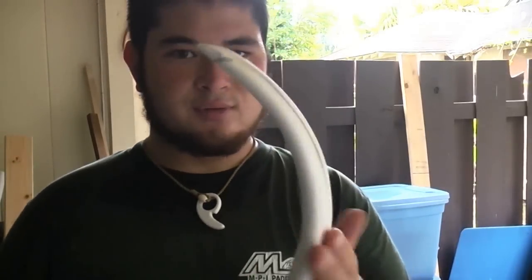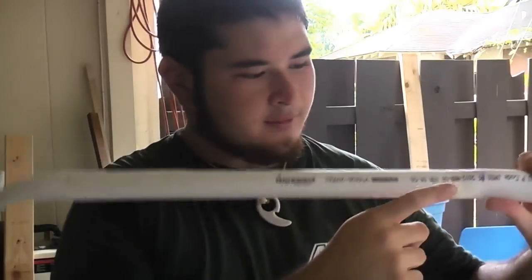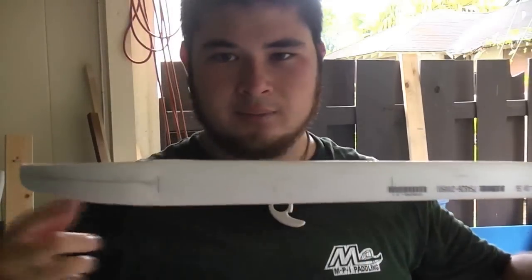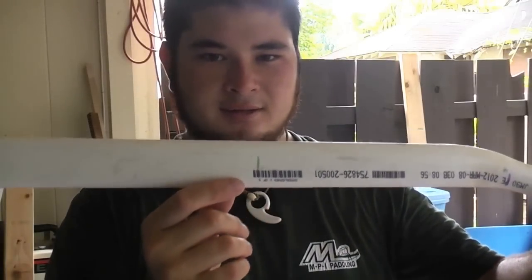If you don't want to do a recurve and just want to do a longbow style, then you just need to do the next step, and that will line up your tip and nocks through the handle. So, on to the next step. What you want to do now is mark halfway between your handle mark and your recurve mark — this is going to be where the next bend will take place.